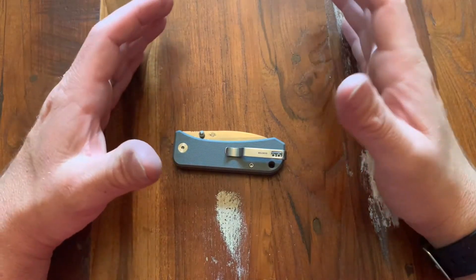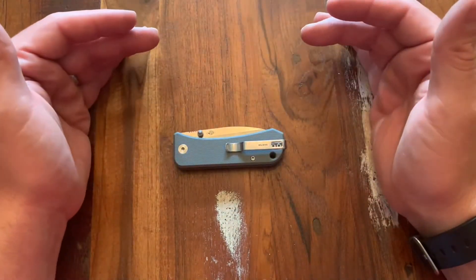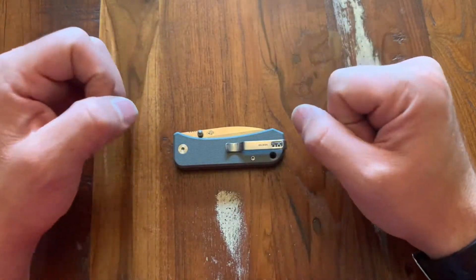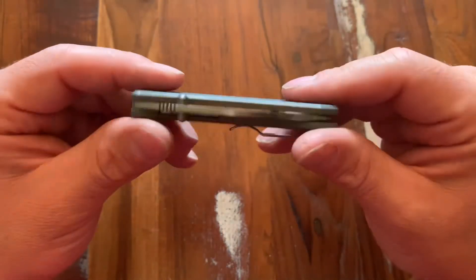All right, so stay with me. You already read the thumbnail. This knife, the Wee Banter, has been done to death. But I'm just going to give a few little things on it that I found to be quite interesting and how the Gorilla Mitts kind of liked it. So I'm not going to go into the specs and everything — those have been done and done and done.